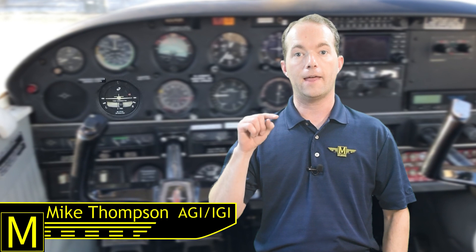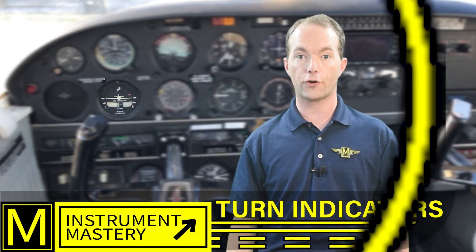Hi, I'm Mike Thompson and welcome to 1-2-1-Point Mike. In this ground school video, I'm still covering instrument mastery and the gyroscopic instruments. This one is all about turn indicators.